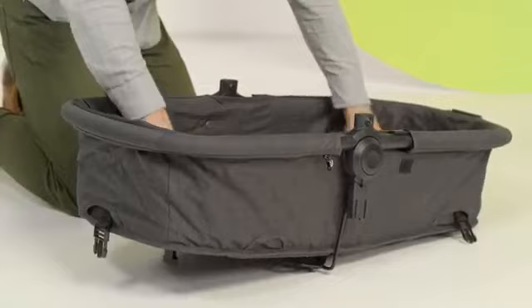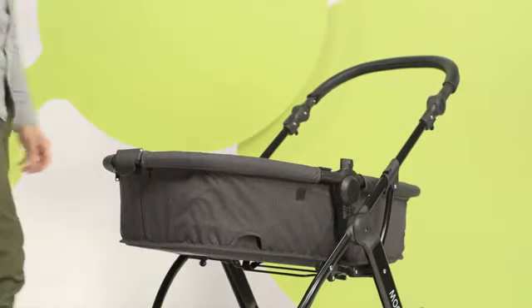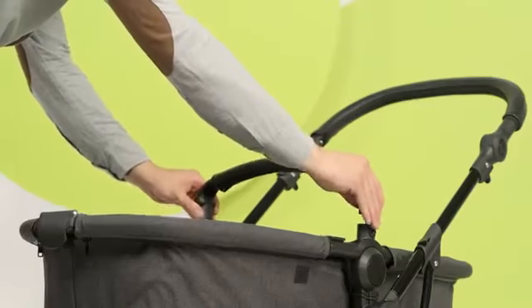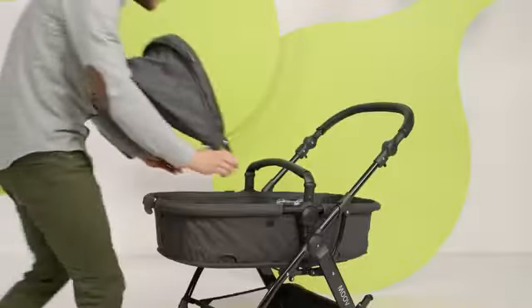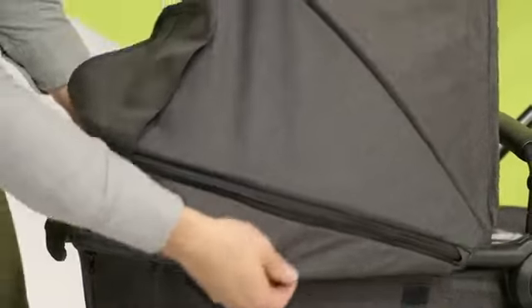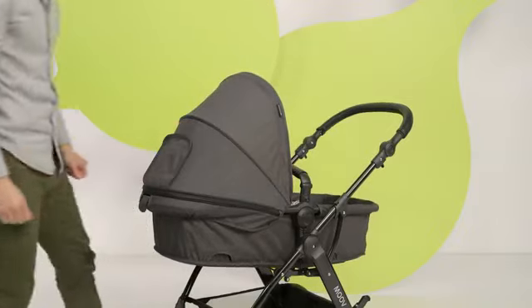Attach the bottom. Mount the carry cot onto the frame by inserting the tabs into the sockets simultaneously from both sides, and install the handle. Now for the roof — slide it into the guides on the frame. Tighten the material at the back and fasten the velcro on the sides.